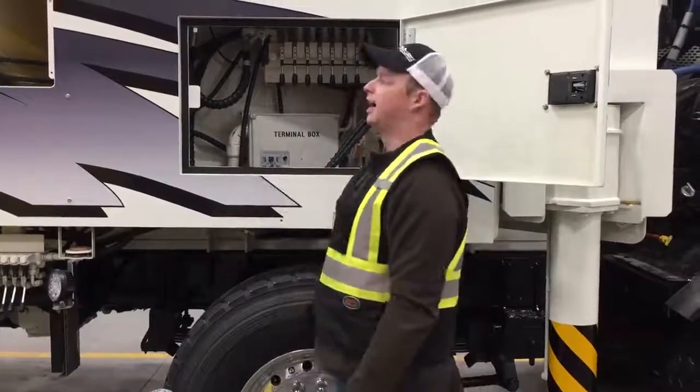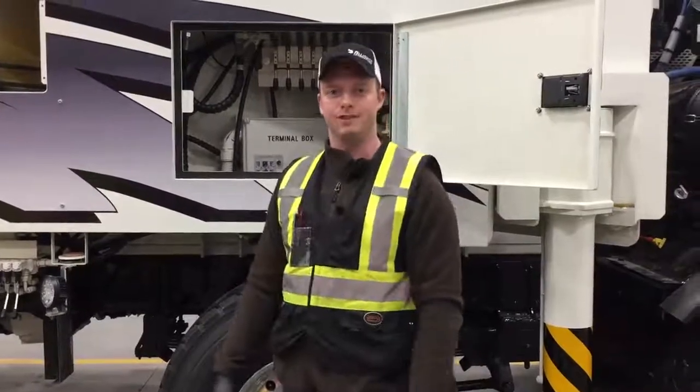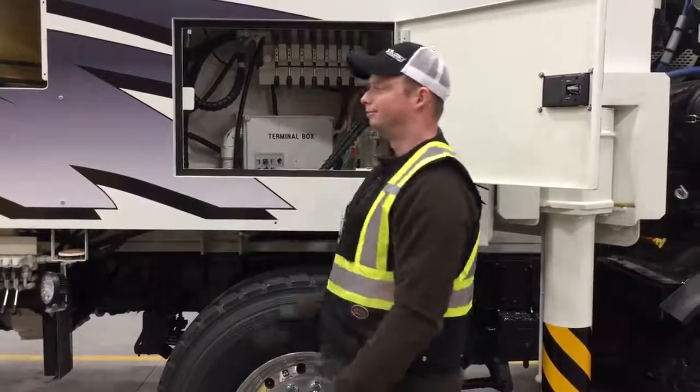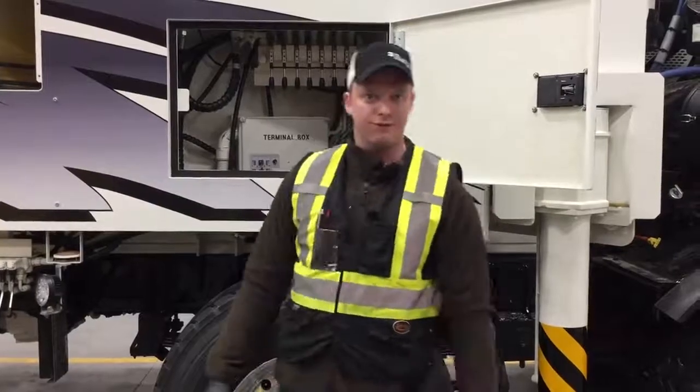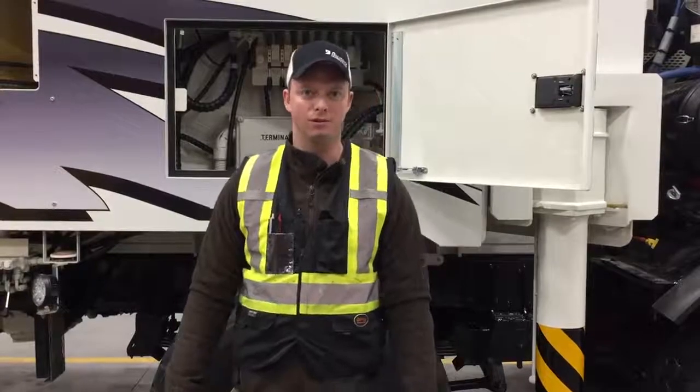Another tip: this filter we recommend changing every 250 pumping hours. If you guys have any questions about filters, filter maintenance, or hydraulic maintenance, please give us a call in the service department and we'll help you out.